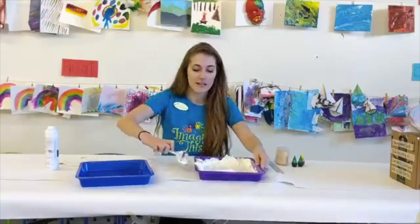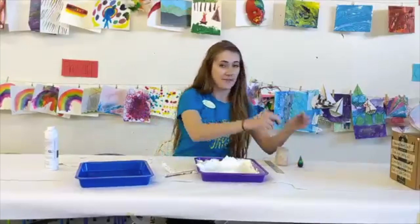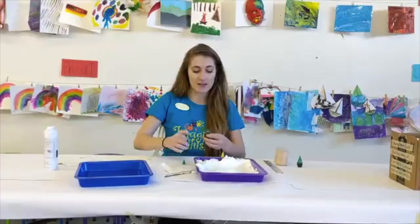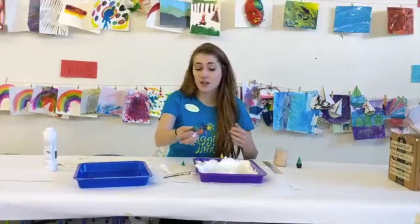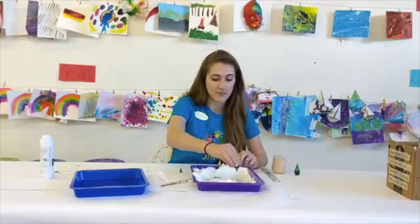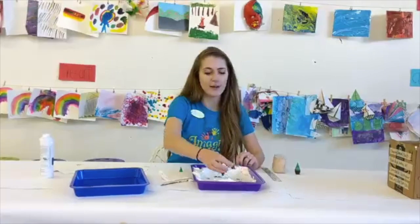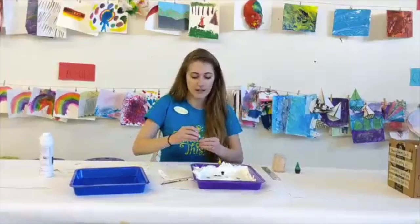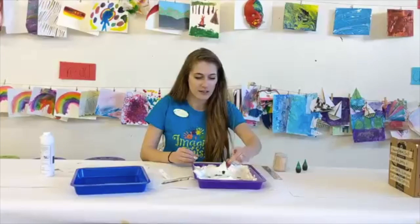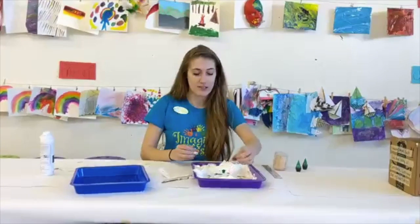The next thing we are going to do is pick out our colors. We have green and yellow here, and parents, please help with this part. You're just going to take just a couple of droplets on your shaving cream. I said a couple but I ended up doing about ten. You can mix in some other fun colors as well — I'm going to put in some yellow. They don't necessarily have to be on top of or next to each other, just somewhere in the mix.